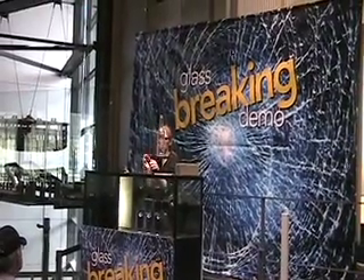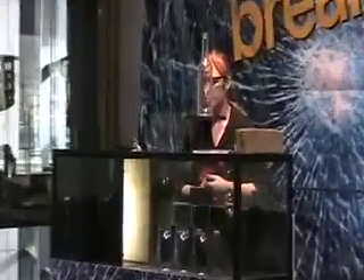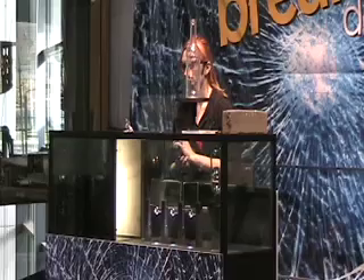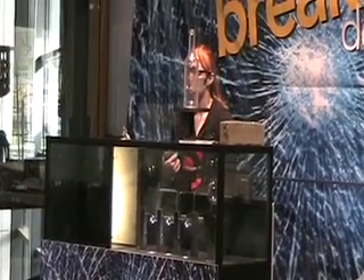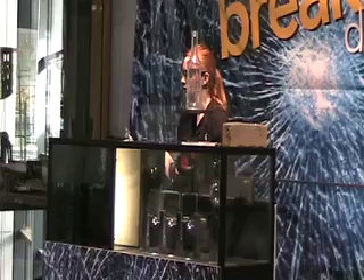Hello everyone, welcome to the glass breaking demonstration. We're going to be breaking all of the glass that I have in this case here, but before we can do that, I just want to explain to you why our glass breaks the way that it does, so that it will make a little bit more sense.